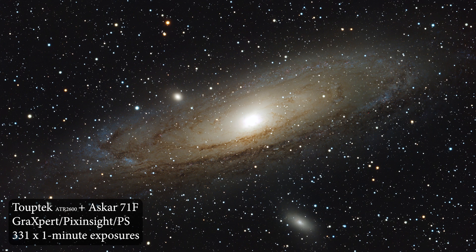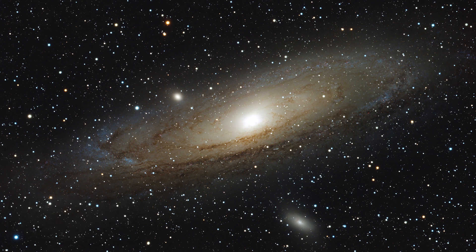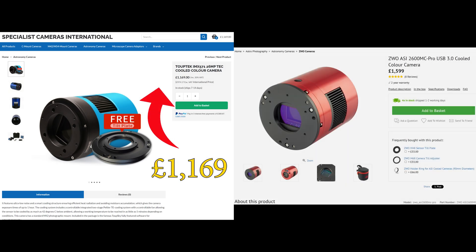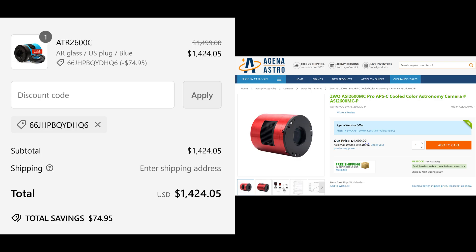16-bit, 26 megapixel images — that must cost a lot, right? Well here in the UK it can certainly be purchased for a lot cheaper than the ASI 2600MC. As for the US, it seems to basically be the same price across the board, with the TubeTek being marginally cheaper.